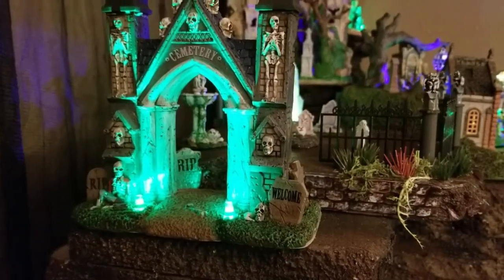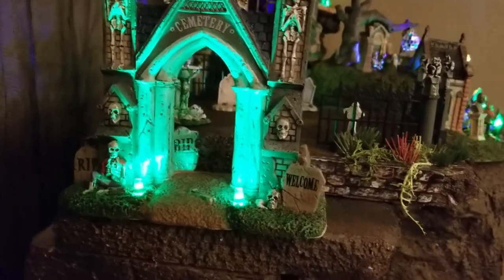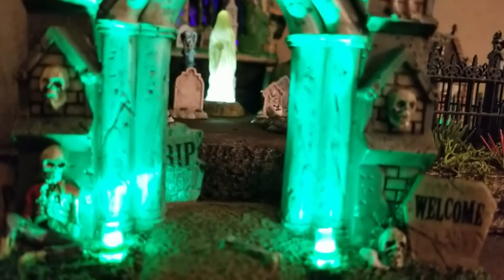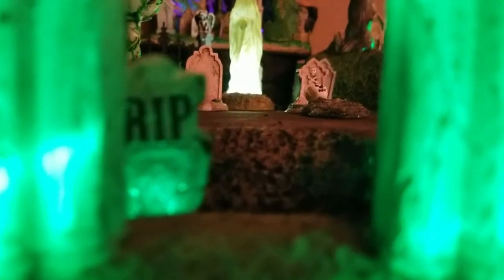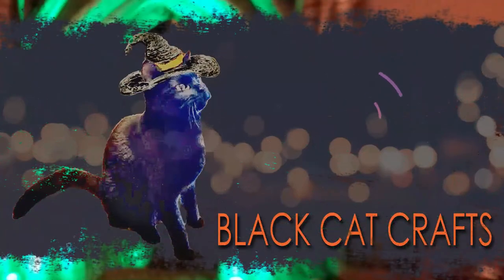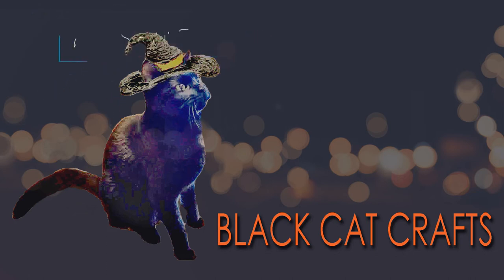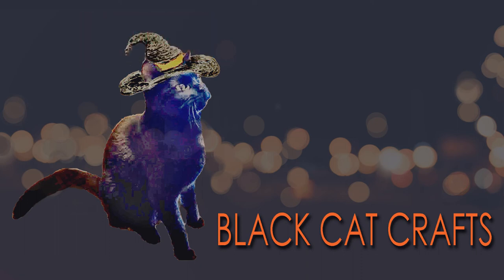So here's what we have: the cemetery gate with dirt path and an added platform for additional cemetery pieces like the ghost, the fountain, and I've even got a little guy coming out of a grave — that's another project I did. Pretty easy, doesn't require a lot of artistic skills. This is Black Cat Crafts. I'm so happy you joined us today. I hope you check out some of our other videos about Halloween Village platforms, decorations, and other customizations. We'll see you back soon.